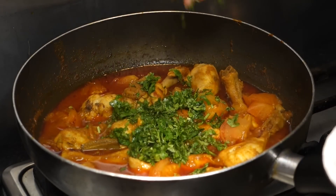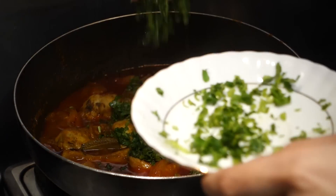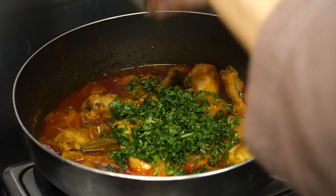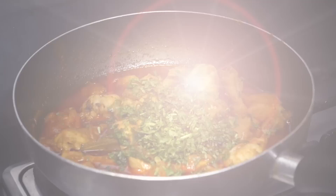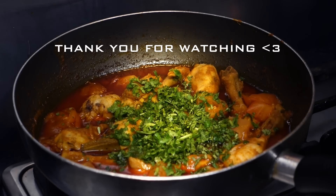I topped it off with some freshly chopped coriander — I just love the look of it. I let this simmer for about 20 minutes and voila, your chicken curry is done. With chicken curry it doesn't take that much time. I hope you enjoyed it, bye!